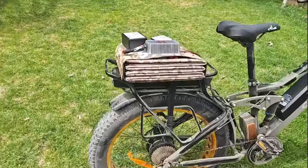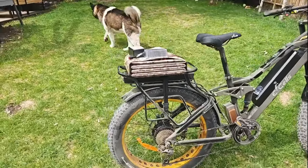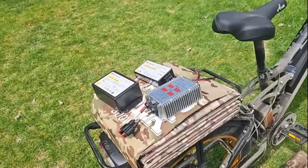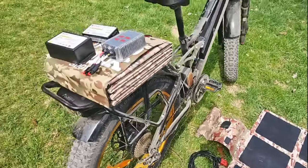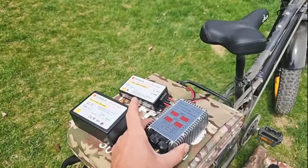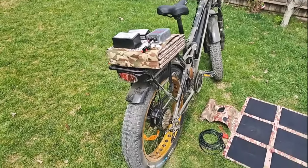A lot of these e-bikes have pannier bags — those waterproof bags on the side — and the solar blanket will easily fit in a lot of those, or you can strap it to the top. All we're going to have is our extension cable, which is five meters or approximately sixteen and a half feet. We'll offer all three packages with the Ella Joy and with the pre-programmed Genisons, and those will be on our website with links below.